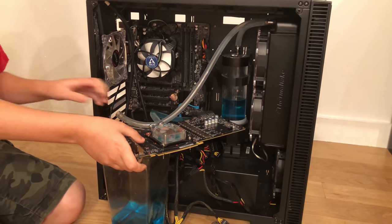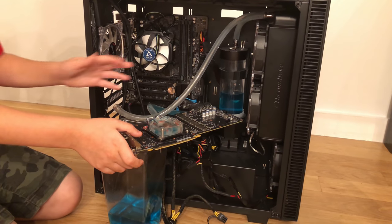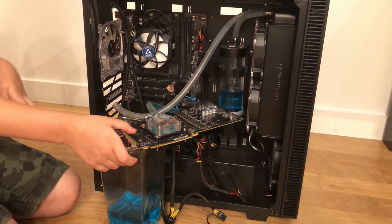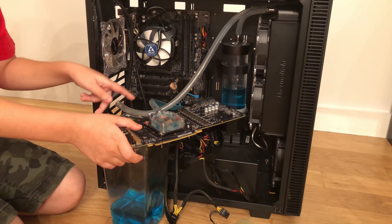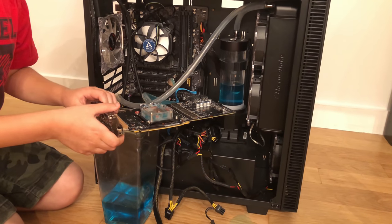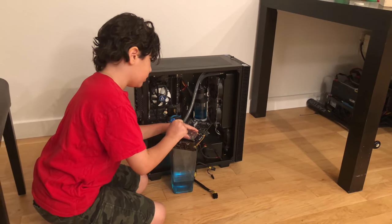The problem is that part of the system is completely drained but the other half still has water. The water has to go through the GPU block to come out, so I'm going to have to unscrew the GPU block. Let's take this GPU block off.